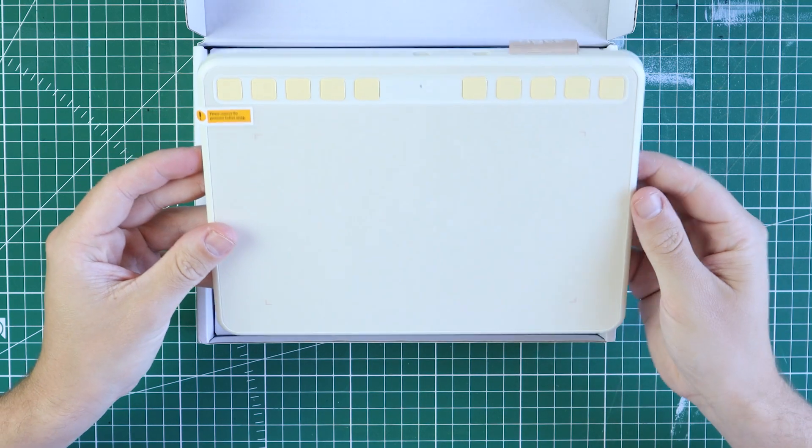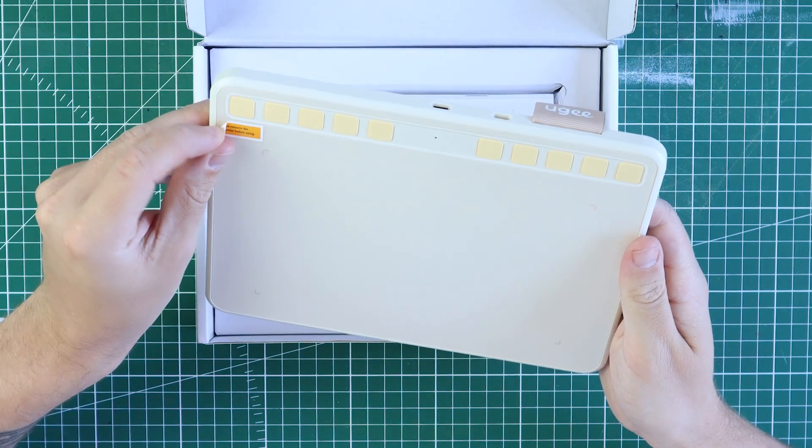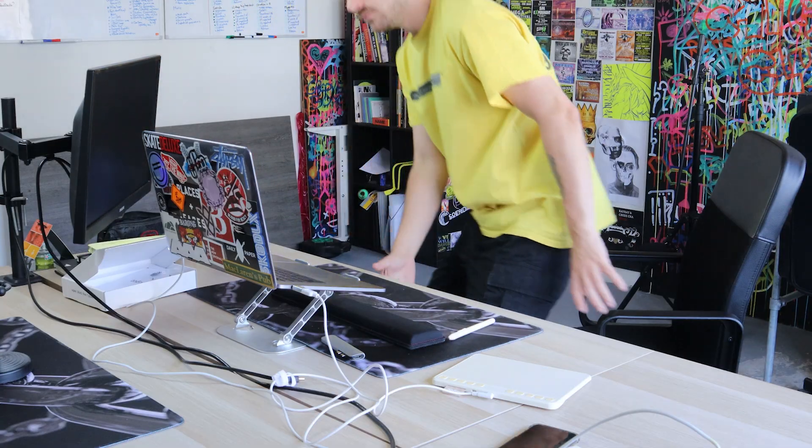The tablet has 10 buttons to customize while the pen has two. You can customize what these buttons do when downloading the driver. Using the driver software you can also customize the pen pressure among other things.